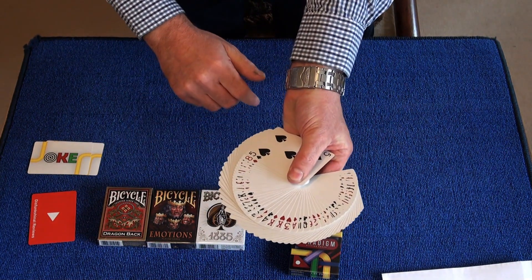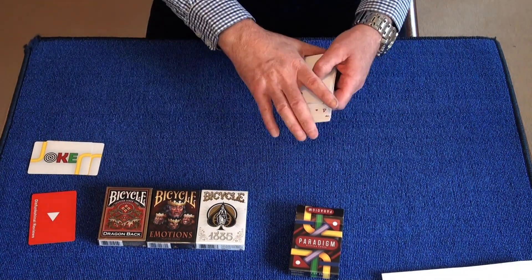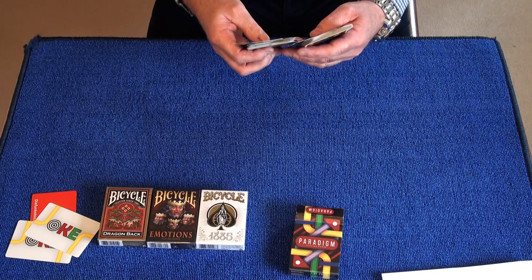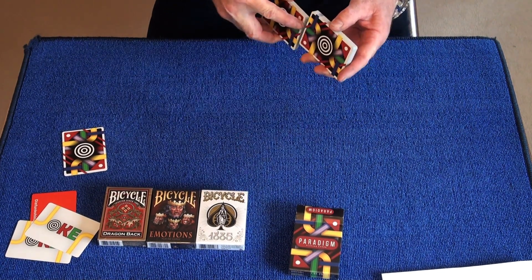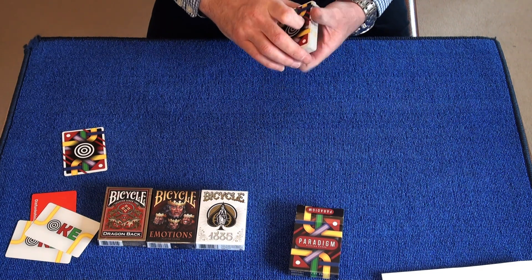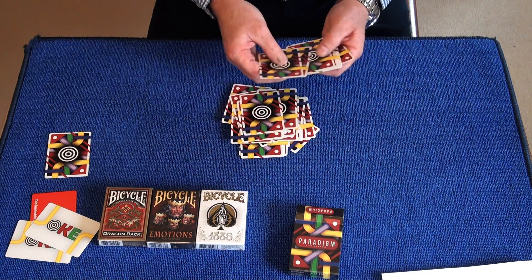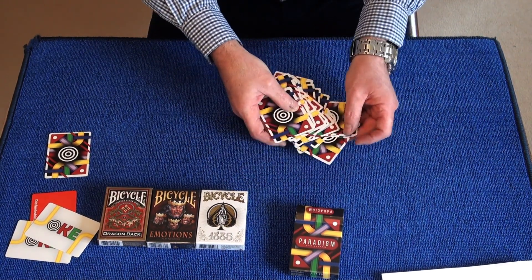The fan looks really nice — these cards are really slick. Let's do another table spread. Now, while I've got these cards out — they've been used and they're not in their decoder — I'm going to do a bit of a trick with them. I'm just going to take out a prediction card. These are really slick cards; let me just square them up.